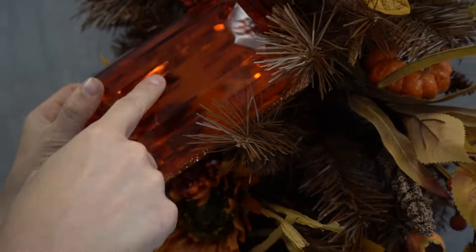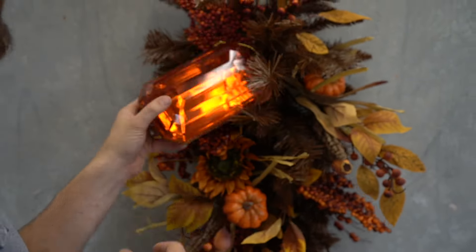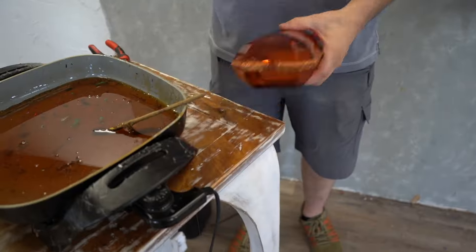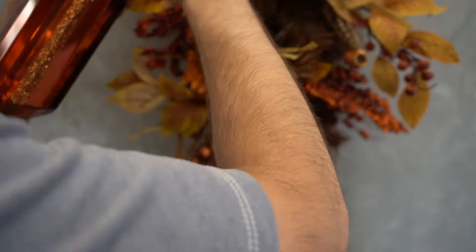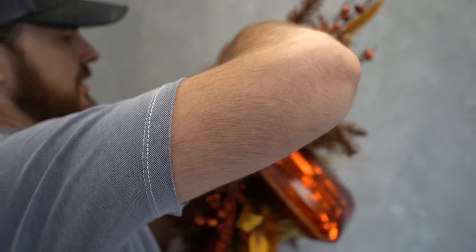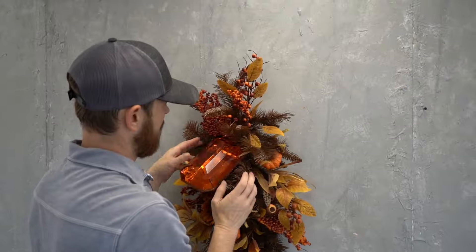We are super excited about the new jewels that we've gotten in. These come in different shapes and sizes — they are acrylic but they are a lot of bling for your buck, so make sure you check those out. David is adding wire to the end of the jewels and twisting it on so that he can wire it into the swag through to the back, and he takes that wire and twists it around a piece of the pine to secure it.